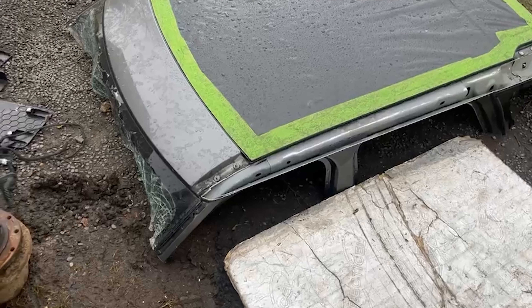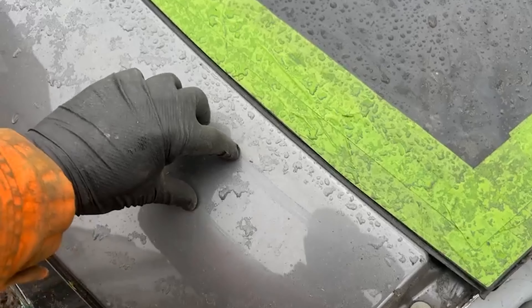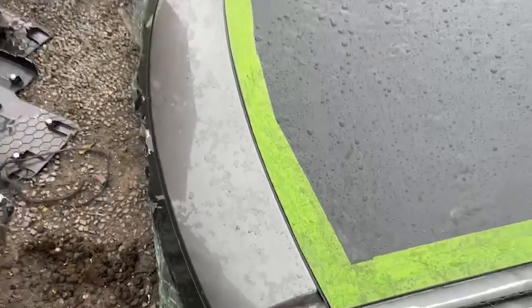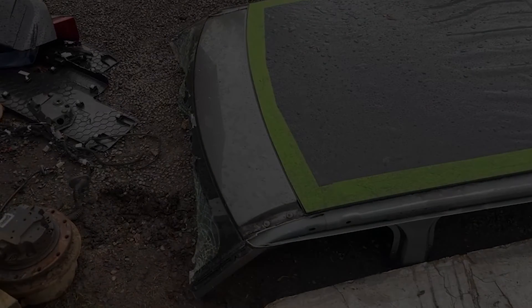Now basically to the front - the front's a little bit harder because it has a support running underneath here, so you have to kind of get rid of that as well. I'll show you once it's off and I'll try and time-lapse a little bit of me cutting this front off, just so you have an idea.